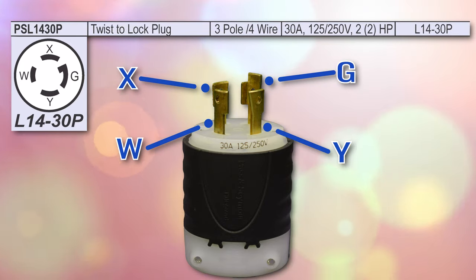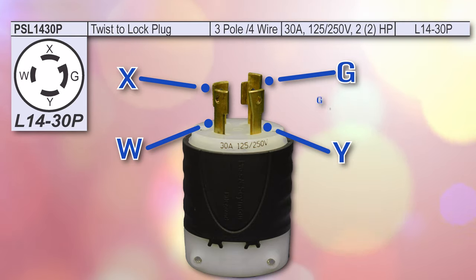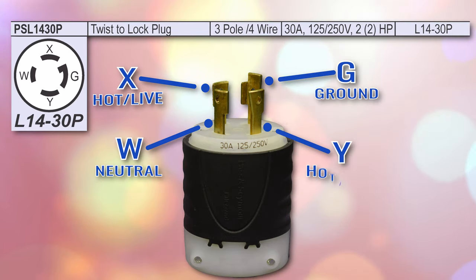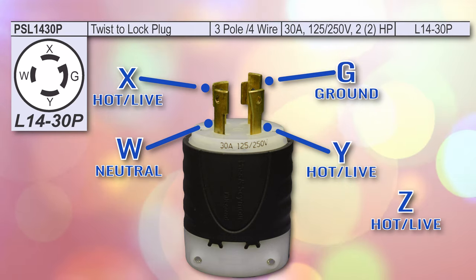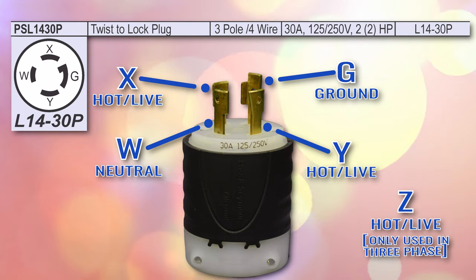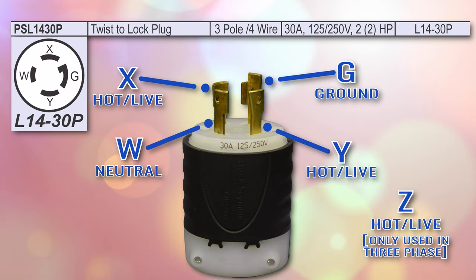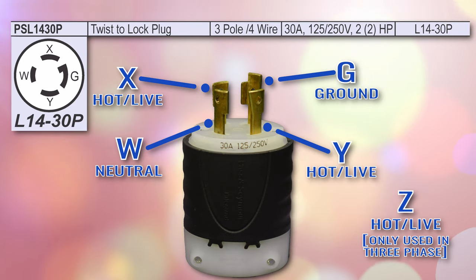Each of these letters represent which wire should be connected to that prong. G is the ground wire, while W is the neutral wire. X, Y, and Z all represent hot or live wires, which can be configured differently depending on if it is single phase or three phase connector. As you can see on the L14-30P, there is no Z present, so we can then determine that this is a single phase device.